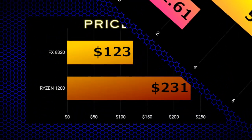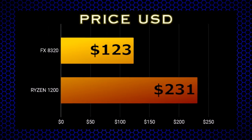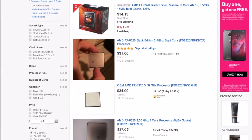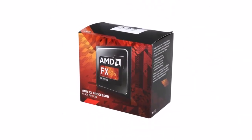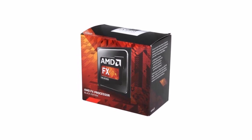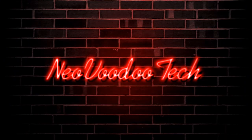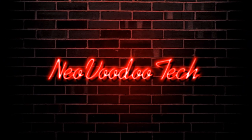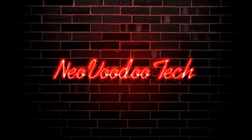The FX 8320 with its Cinebench score of 693 not only beats the Ryzen 1200 in some productivity tasks, but seriously crushes it with a per-dollar score of over 5.6 CB per dollar — nearly double the value. For $15, you really can't go wrong. While the CPU got a bad rap at launch for its single-core performance, nowadays with its low cost and high core count it's a great budget buy. Check out my OEM office PC video if you're looking for something low-cost and more gaming-focused. Game on!